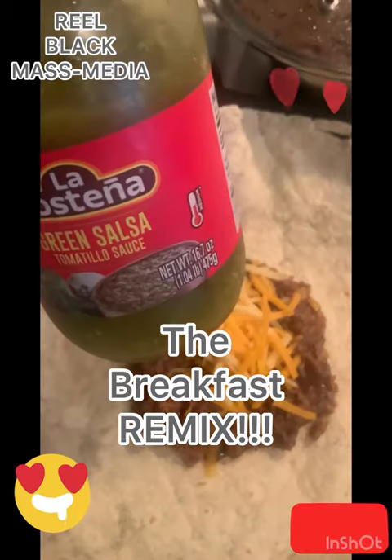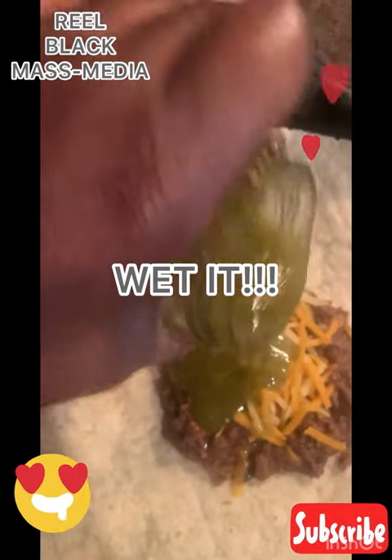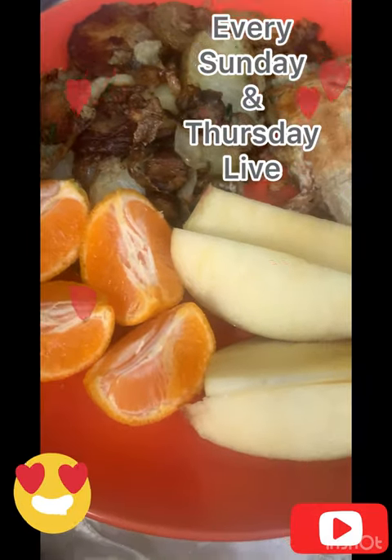Don't forget about last night's remix — make yourself a little breakfast burrito. Wet it up real good. I actually added some sour cream this time.